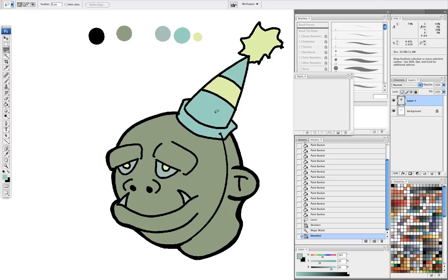I went ahead and just bucketed all my colors in ahead of time because I didn't want to waste time on that. Basically, I like to have my colors selected and have them represented here with the sample. That way I know how many colors I have going on and when I've reached my limit of six.